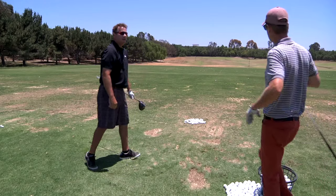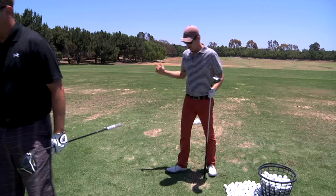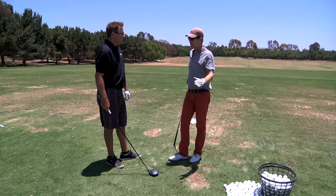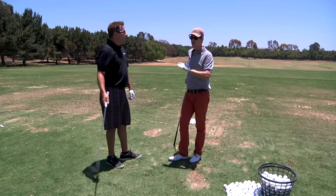That was a good one — yeah, that was pretty good. That is getting out of here fast, staying in the air. Let's take a look. So that one was 126 miles an hour of club head speed, and it flew — it stayed in the air, what was the carry distance?